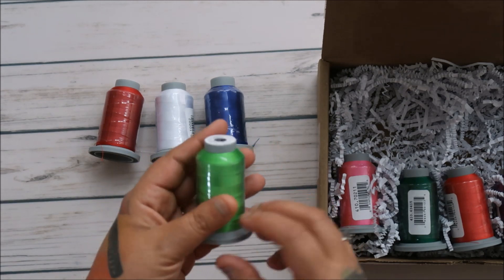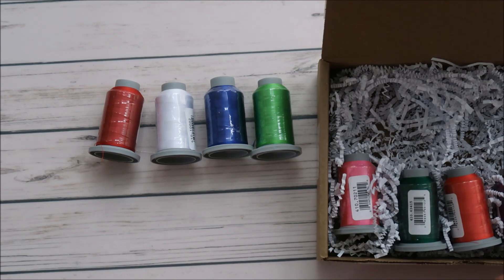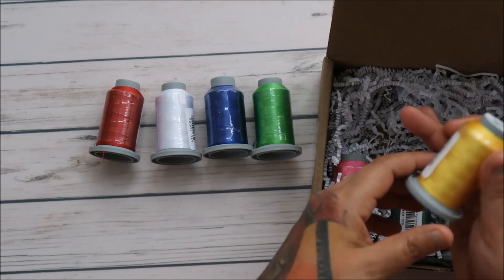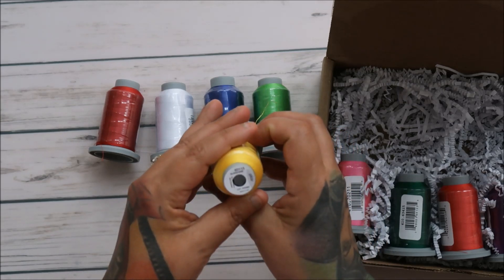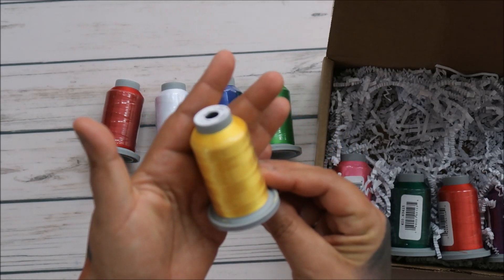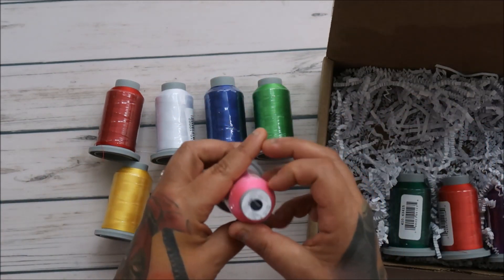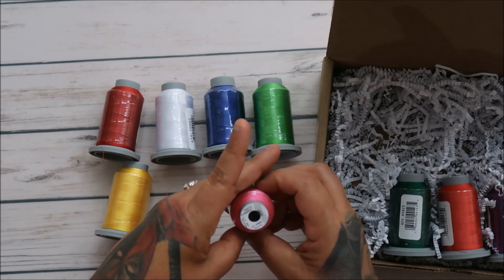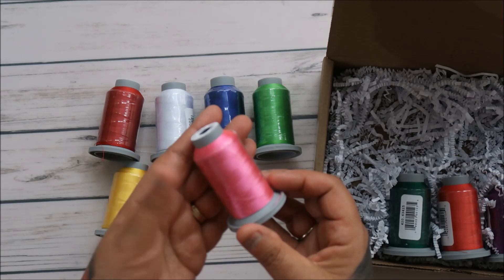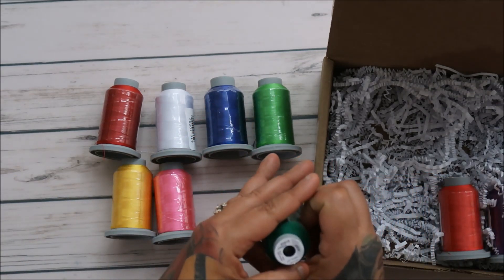I love using this thread. I use the basics — this is Kryptonite — I use the basics for my quilting: black, neutral, gray. But when I get back into appliqué, I like color matching to my fabric, so this is going to be perfect for me. Oh, look at this one, you guys — this is beautiful: Flamingo! I love that pink.